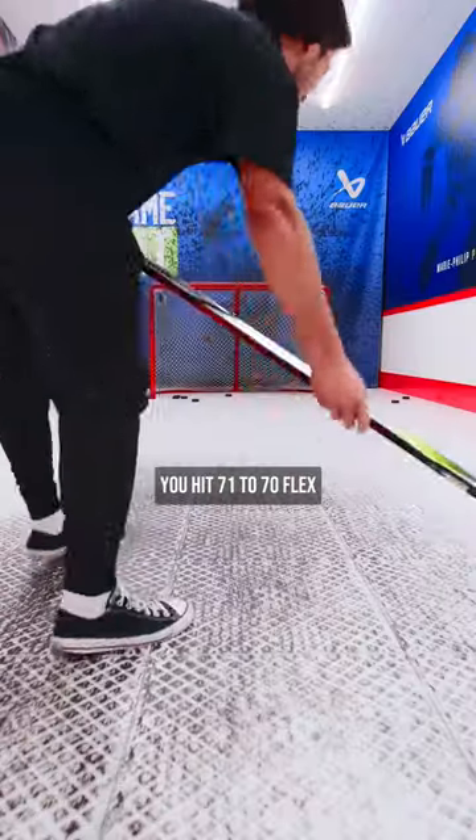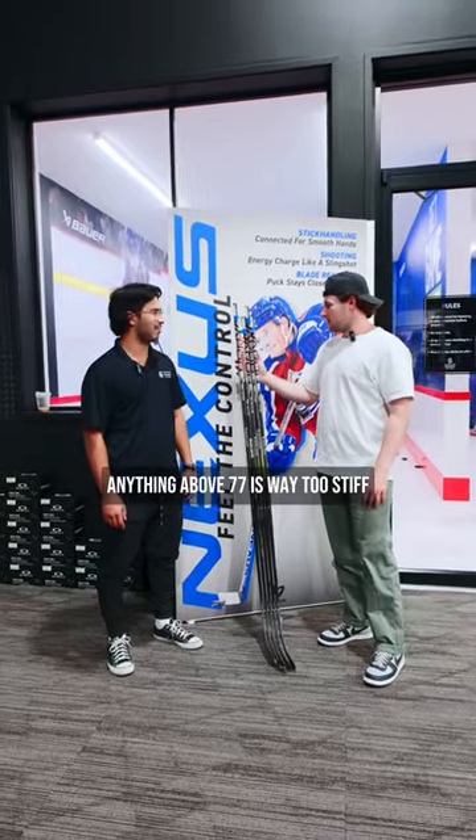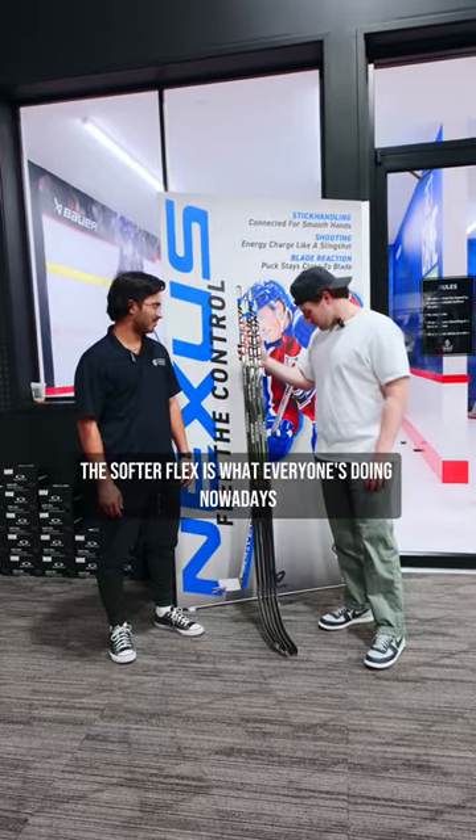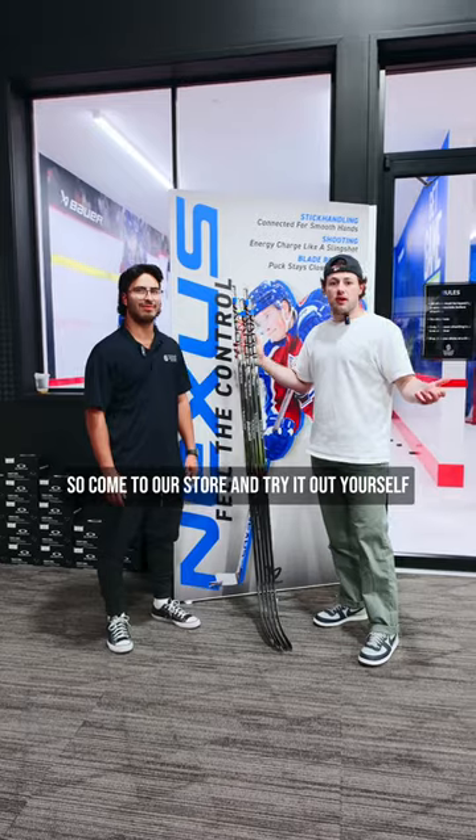All right, Gabe. Your high score is 71. You hit 71 with the 70 flex. I use the 70 all the time. Anything above 77 is way too stiff. The softer flex is what everyone's doing nowadays and you can see why — softer flex, harder shot. So come to our store and try it out yourself.